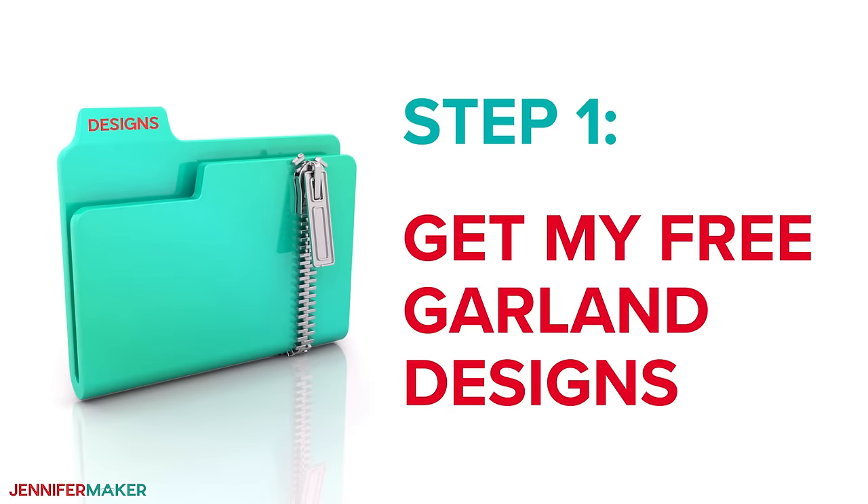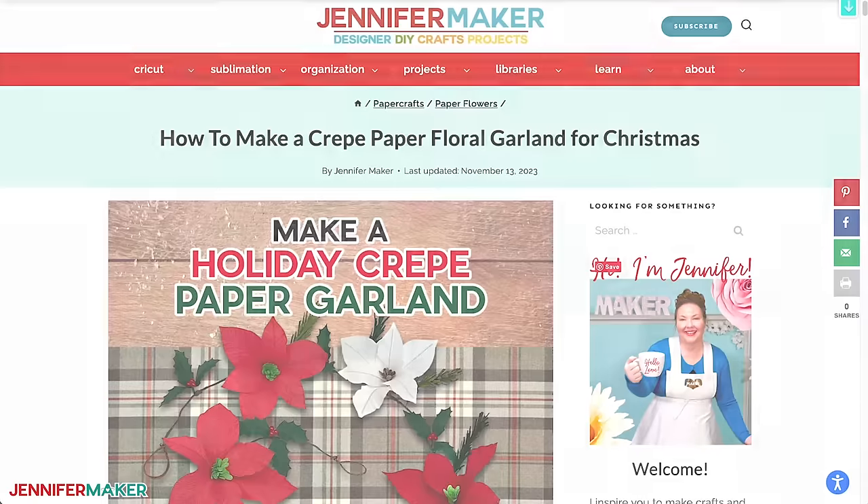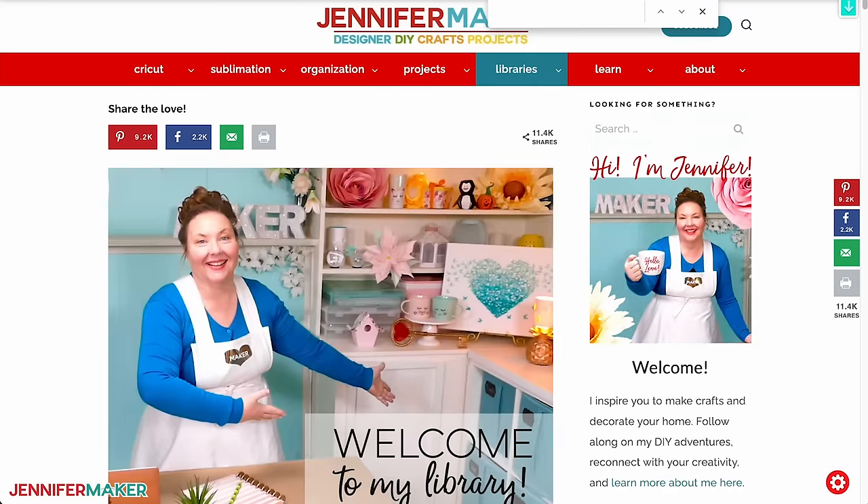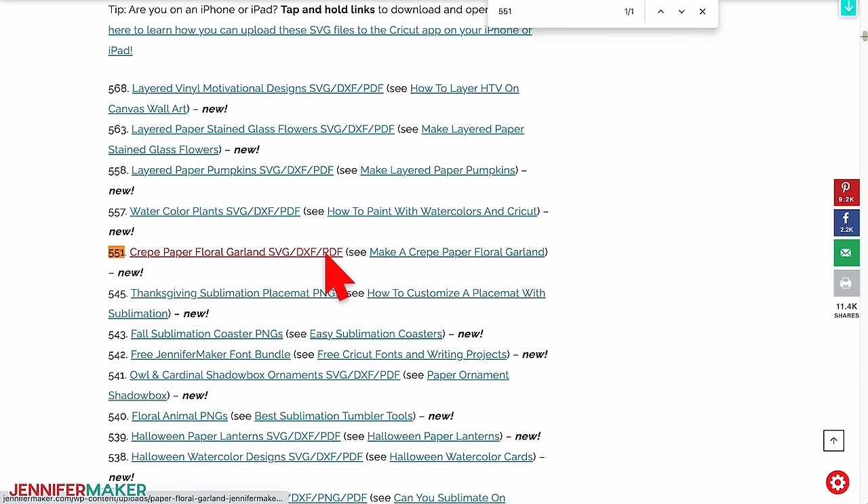Step one: get my free garland designs. First, download my designs at jennifermaker.com/551. You can either download right from that link by saving the project or download from my entire free design collection. To find it, look for libraries in the red bar at the top. Then click either 'get a password' if you don't yet have one or click 'enter the library.' Search the page for design number 551 and click the link to download the designs.